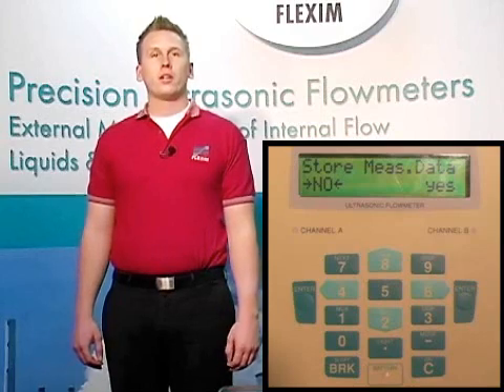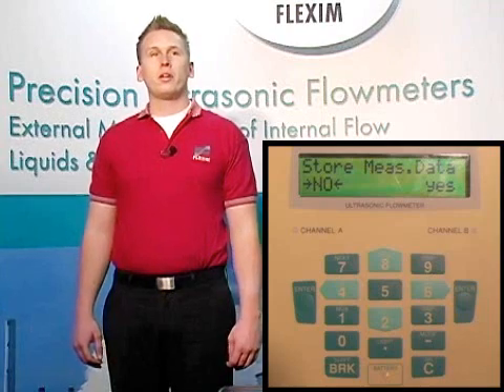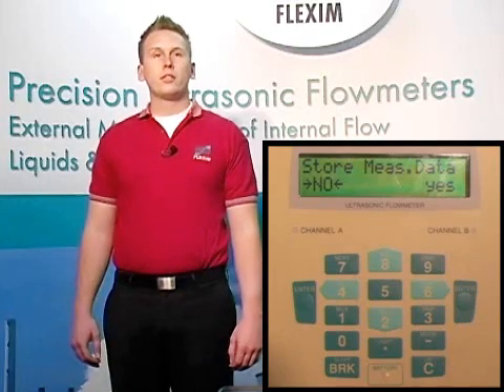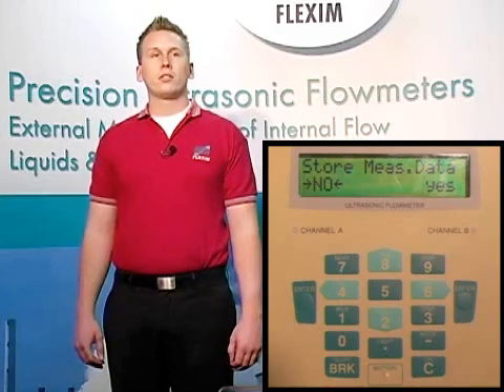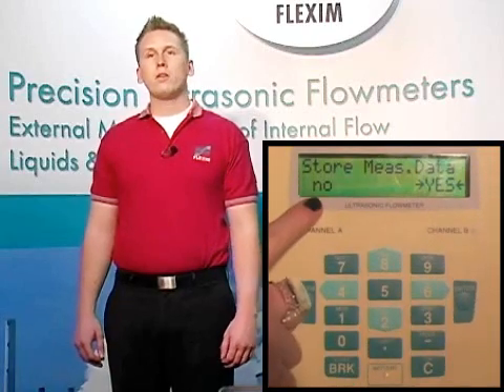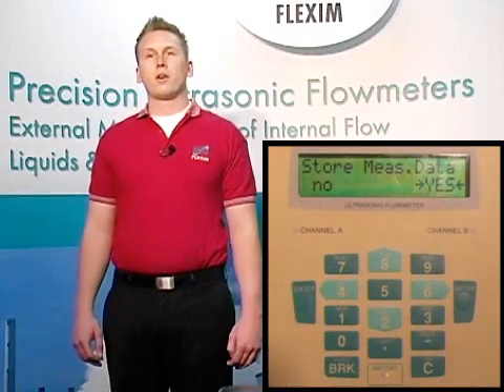This next option is very important. We have several different ways of taking information out of the meter: we can simply look at the display, take a 4 to 20 mA signal out to a PLC, or store data in the meter itself in our 100,000 point internal data logger and retrieve the information to view on a computer at a later time. This is the purpose of stored measured values. We generally recommend keeping this turned on, since there is absolutely no downside in doing so. If you would choose to turn this off, simply scroll left over to off to disable it. For now, let's leave this as the default of on and hit enter.